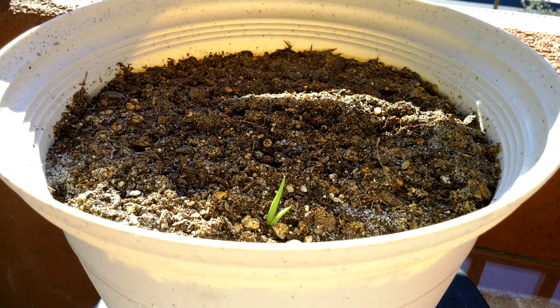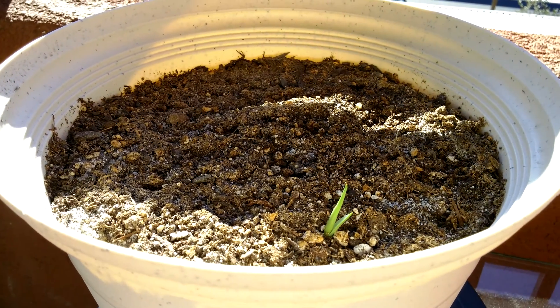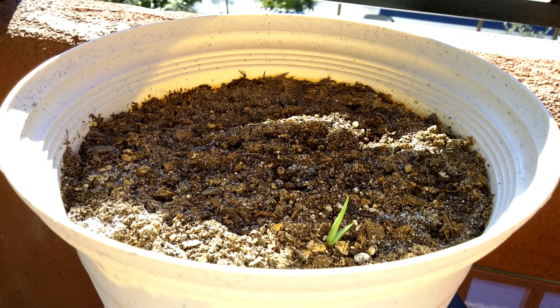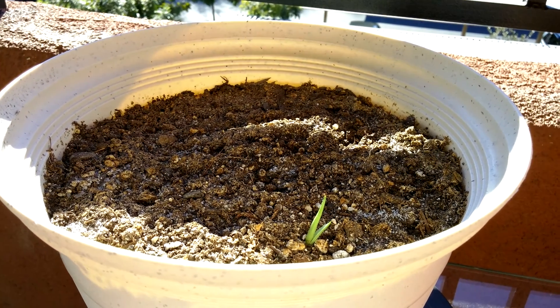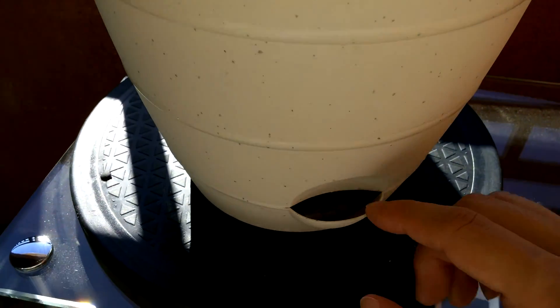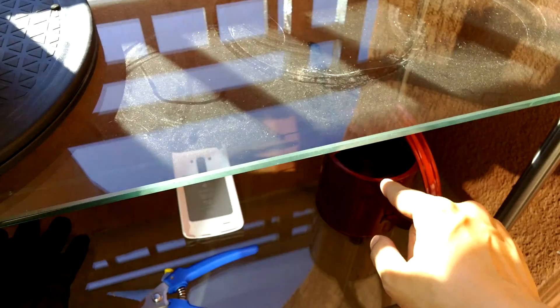I did sprinkle some droplets of water left over in my watering can yesterday on top, but that's about it. There's no need to continuously saturate the tray from the bottom.